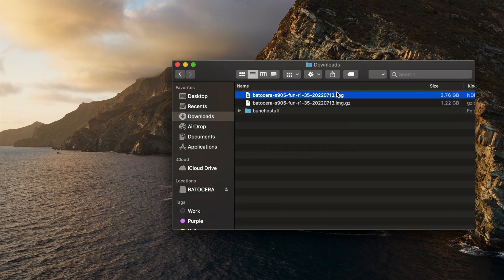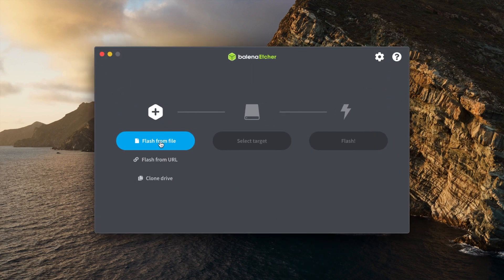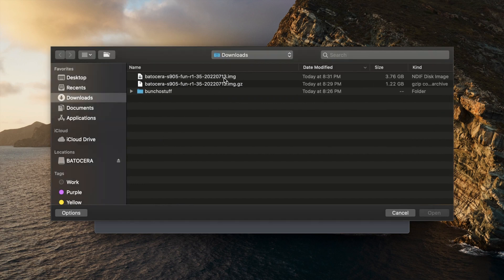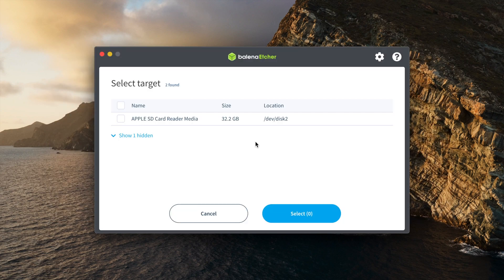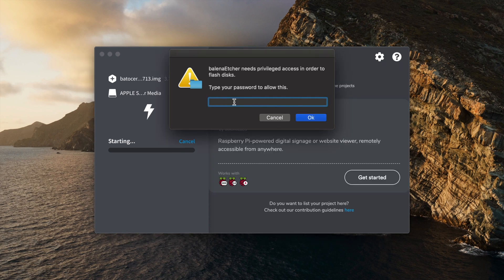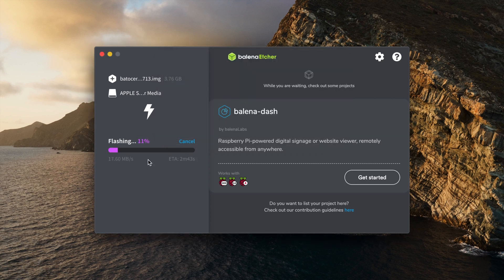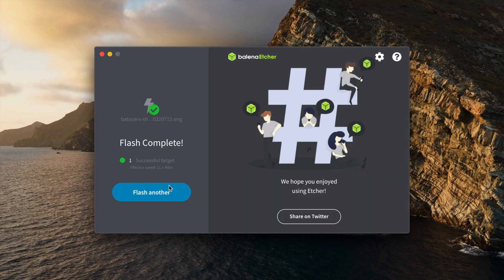Once extracted, open up Balena Etcher — you will need to get that software. Now you begin the process. You don't have to format your SD card beforehand, because during the burning process you're essentially creating a new image on that card. Select the image, then select your target device, and just flash it. This process doesn't take long. You might be prompted to enter your password, just because burning to a card is a significant system action. I sped this up to get through it quickly, but once it's done and you have your card, you're ready to go.